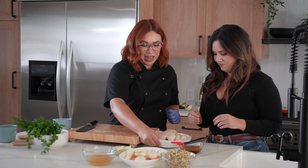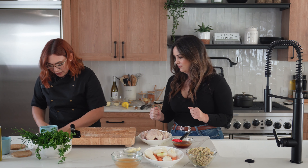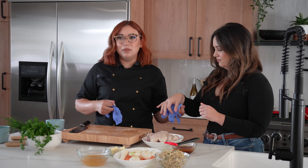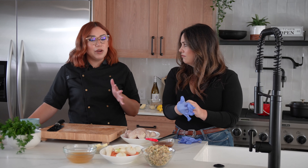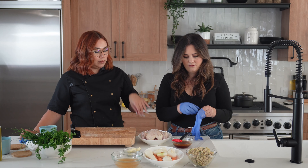I'm going to go ahead and hand you some gloves and we're going to stuff this hen. I just took some chicken sausage and cooked it down with a little bit of parsley, an egg, some bread crumbs, salt and pepper — super simple. I'm just going to go ahead and throw it in there.